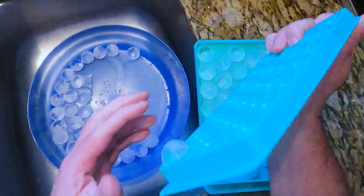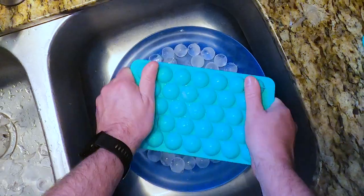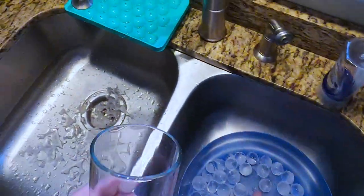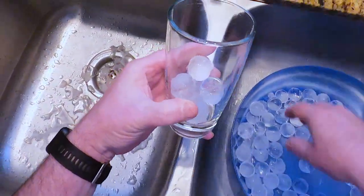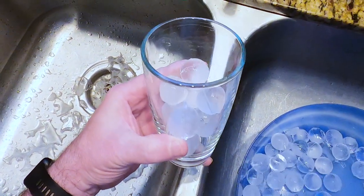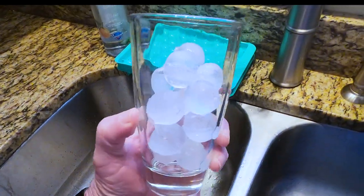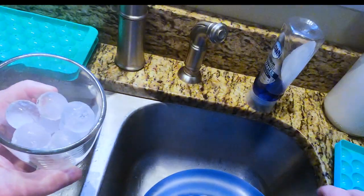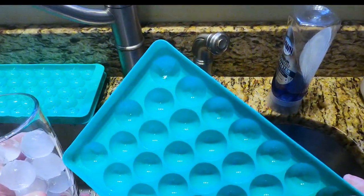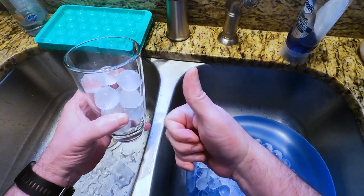And then that releases the ice cube tray. And there you go — round ice cubes. Round ice cube tray. I really like it. Thumbs up. Five stars.